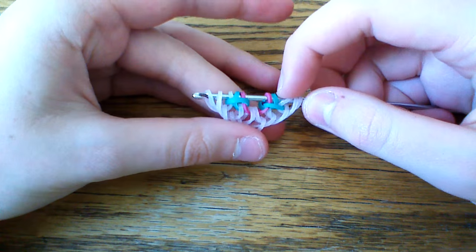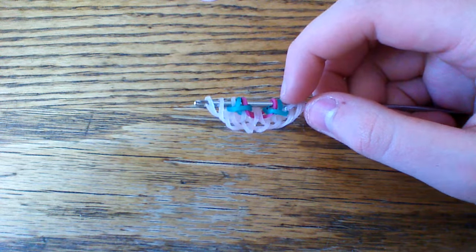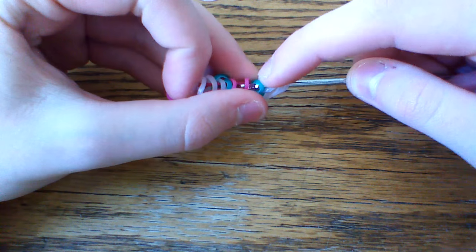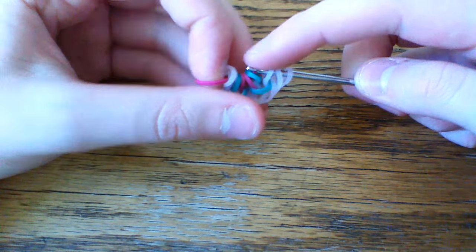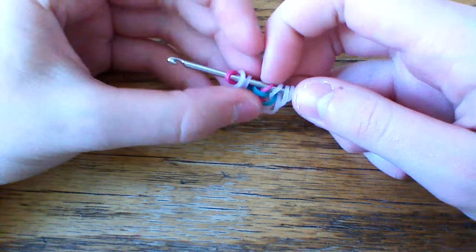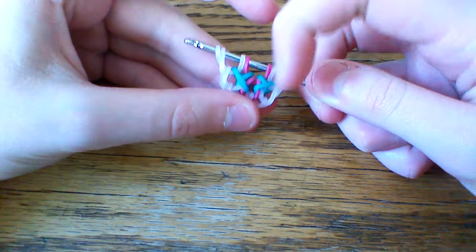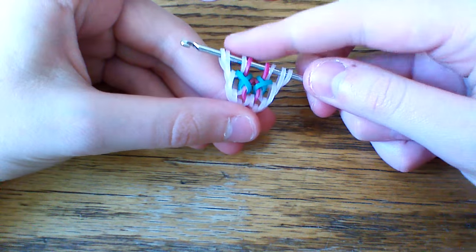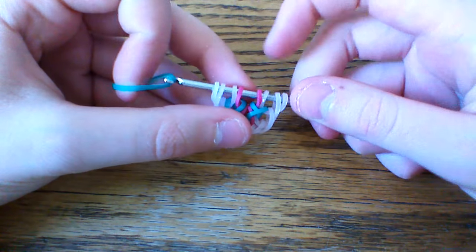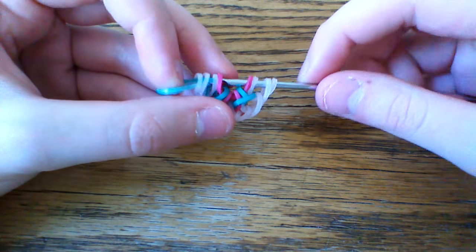Now once you have this, you're going to take another fuchsia band. Pull that through the first four loops. Lift the first, the third, and the fifth. Now we're going to start the process again with the glacier green band.